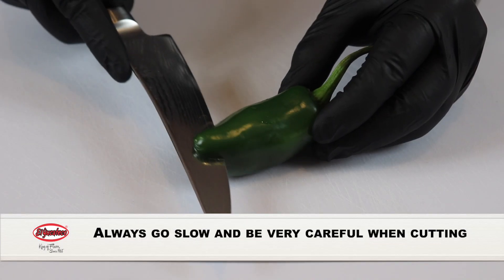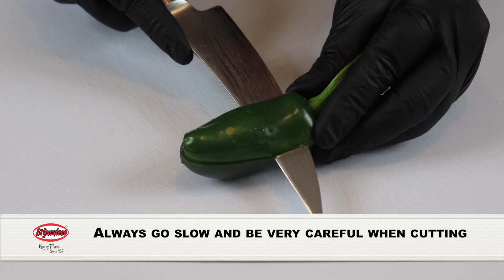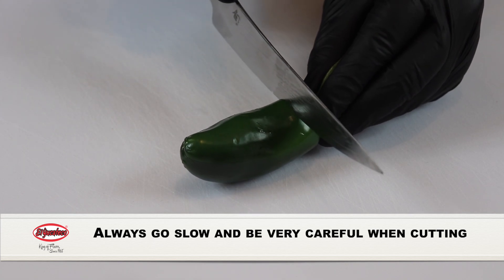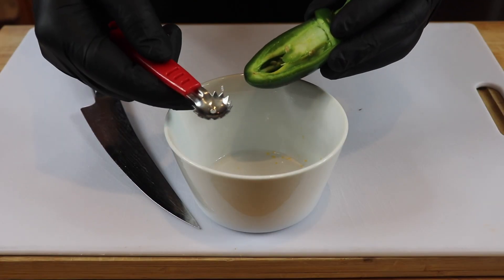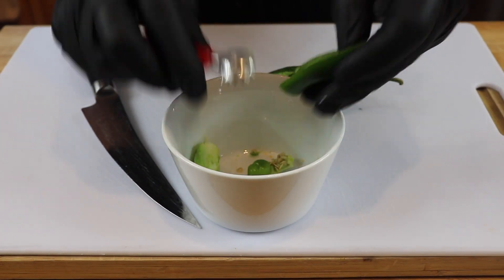I'm starting with a clean jalapeno here. I have 8 jalapenos and they've all been washed. We're going to start at the top, not quite all the way to the center of the pepper, cut it on the same angle as the pepper, and then cut straight down. I have a utensil called the tomato shark — this is going to help me get all the guts out real easily, but you can use anything in your kitchen that will work. We're just going to go ahead and scrape that out on both sides.